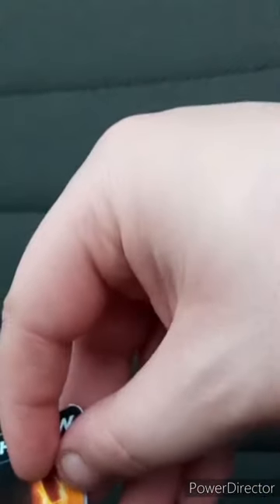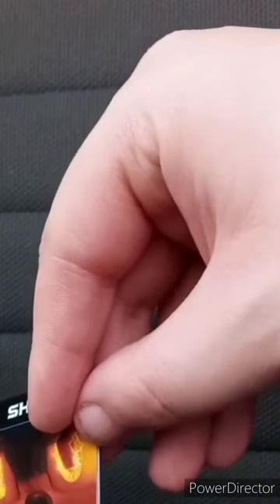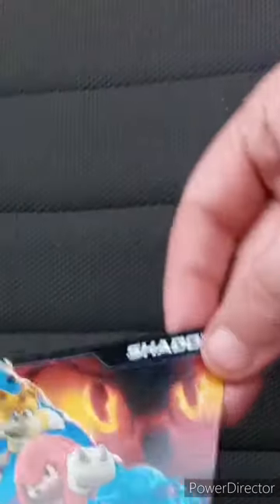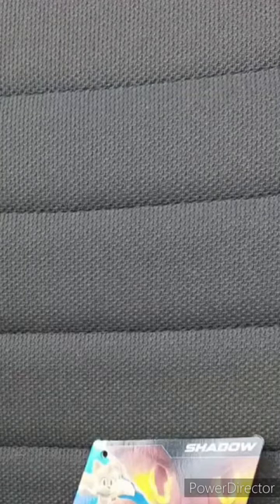Before we look at the plushie, I just want to look at the tag first. The scene in the background is like a screenshot from the ending credit scene from Sonic 2, and the other characters from the last movie, including Sonic himself, which is a pretty cool tag. And there's the Sonic 3 logo. Now let's look at the plushie itself and give it a review, in three, two, one.